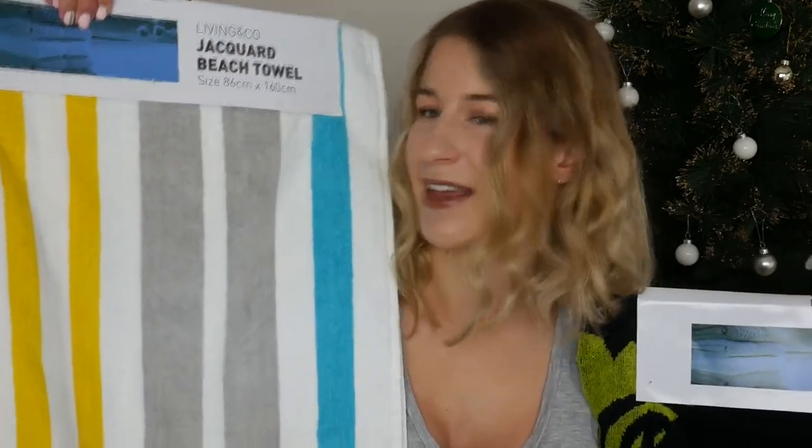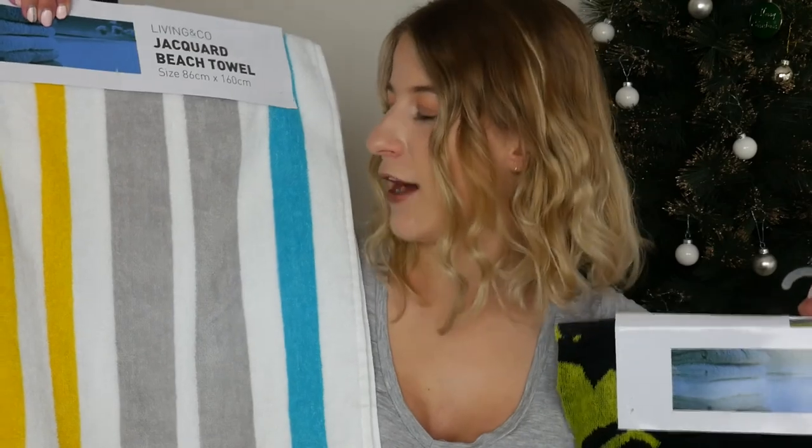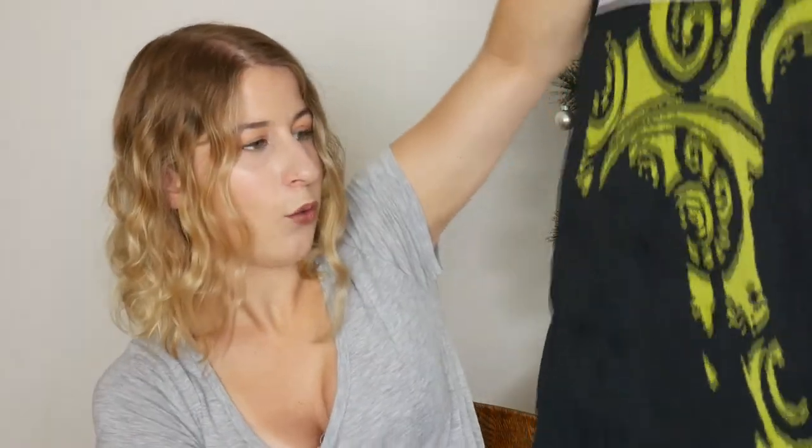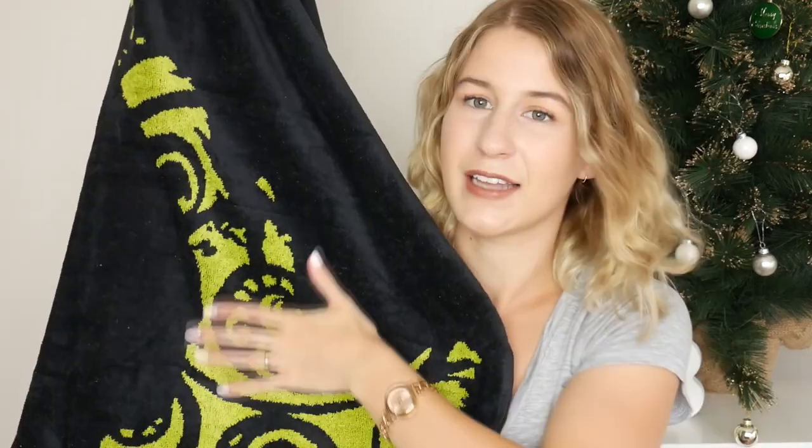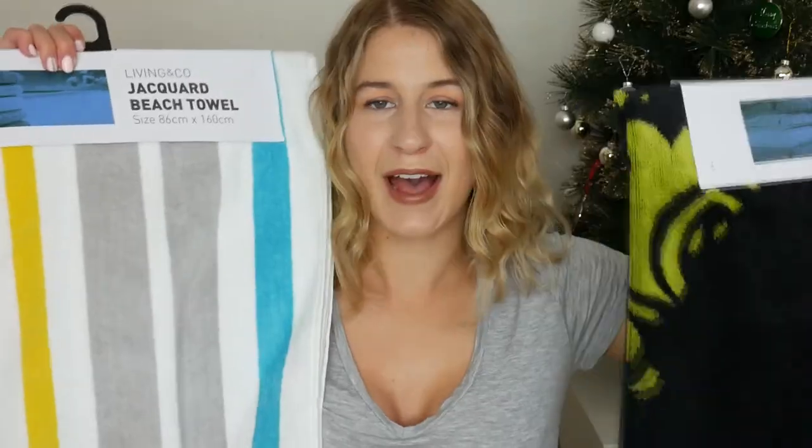But the towels are actually pretty cool. This is my favorite one because it's got cool colors on it — it's like a happy beach towel. And this is the other one which has New Zealand on it in a Maori design. We are happy with these and we will use them; we were just kind of expecting an electric fry pan.